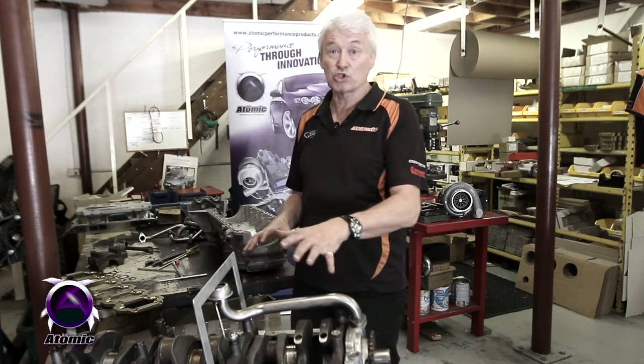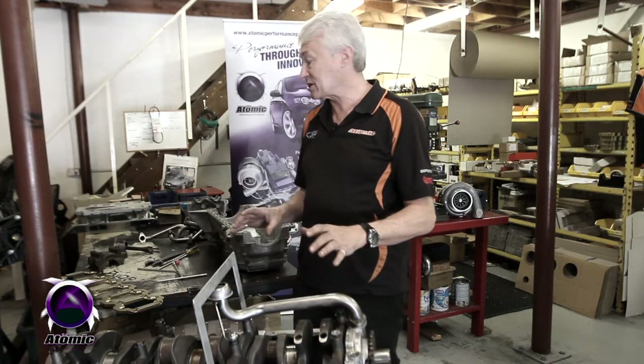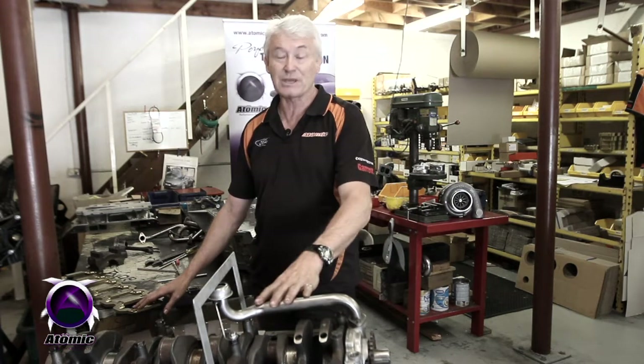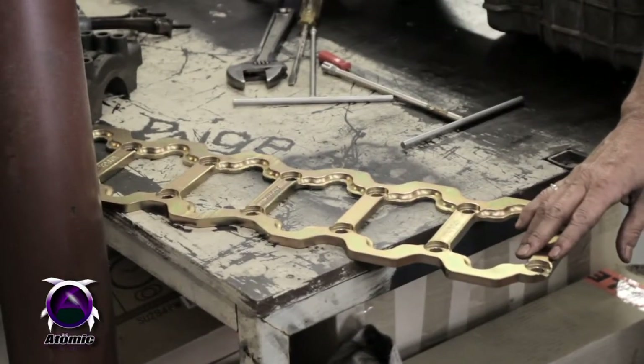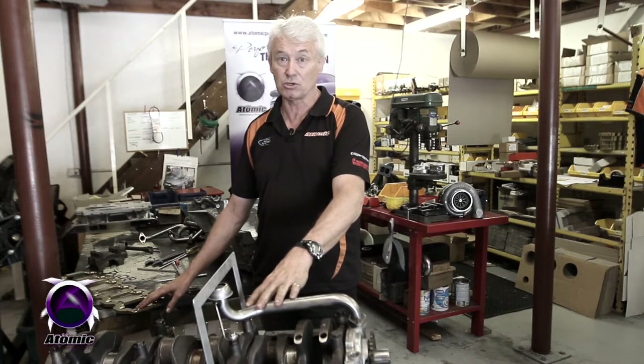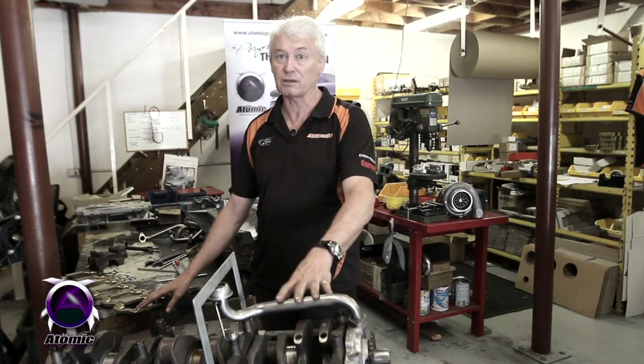It's a quick and simple check but something I recommend you all do when you're putting these engines together. It's especially important to check it when you fit one of our girdles because that will change the dimension of this pickup by about five millimeters. Normally that will still be quite okay within tolerance, but it depends — if you've got a long pickup tube you're going to have a problem. So check it and everything will be good.